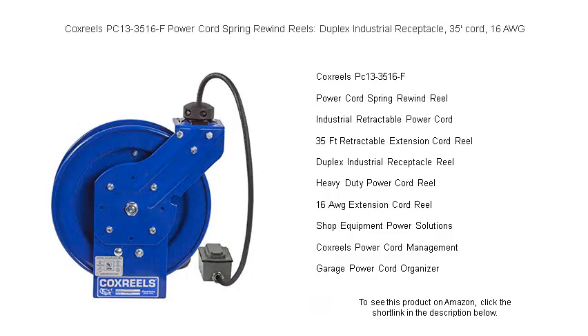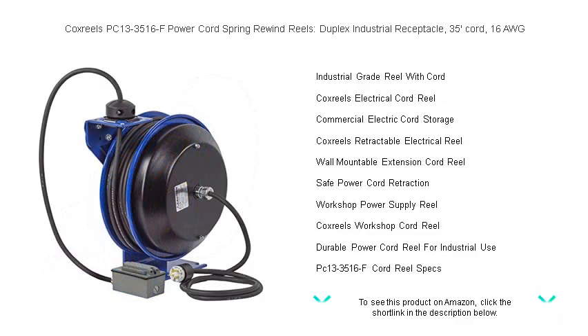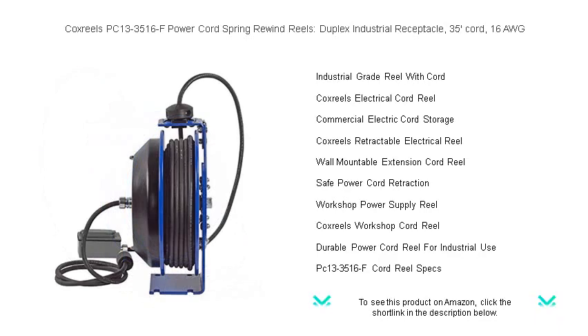Keeping your workspace organized and safe from tripping hazards, the 16 AWG heavy-duty wire is designed to withstand daily wear and tear, making it ideal for industrial environments. With a duplex industrial receptacle, you have the convenience of plugging in multiple tools simultaneously. Built with Cox Reels' commitment to quality, the PC13-3516F is housed in a sturdy steel casing.